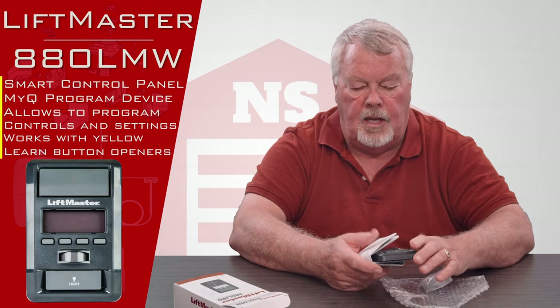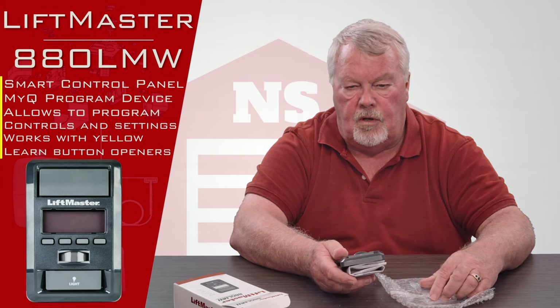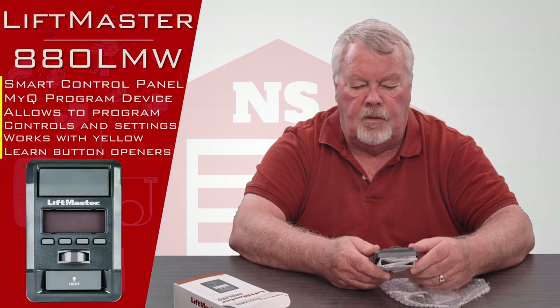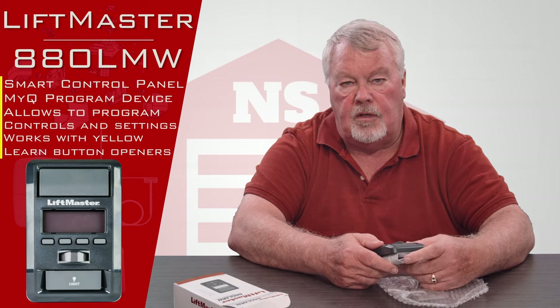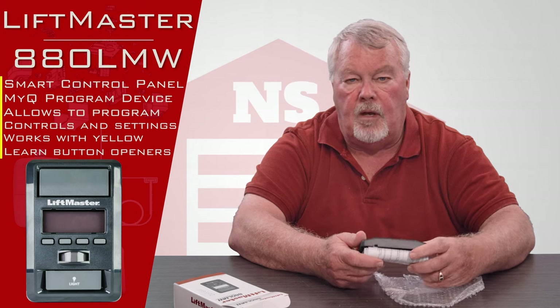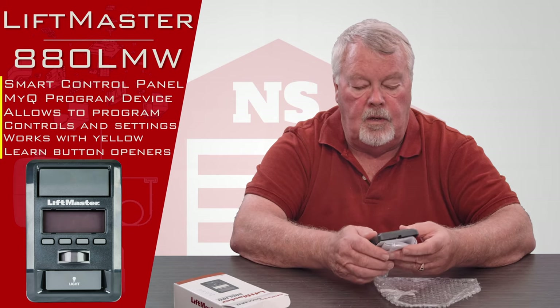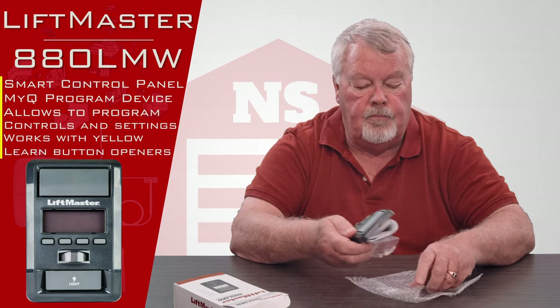We've got a pretty good handle on how these work and how to talk you through it if you're having trouble. So if you're having trouble making it work, by all means pick up the phone and give us a call. We'll give you whatever help we can, and as I always say, we got them, come and get them. You'll enjoy them. Thank you.